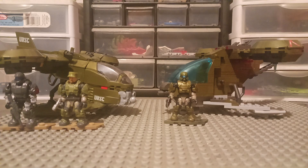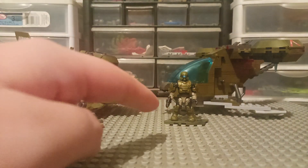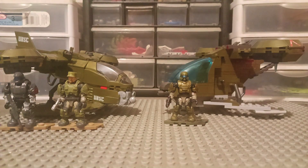What up guys, it's Boss Jackal, and I'm going to be comparing both of the Hornets in this video, just to see which one is better. I'm going to be comparing the 2020 Hornet — or 2019, whenever that came around; I'm pretty sure it was 2020 when it got released — and I'm also going to be comparing the 2023 Hornet.